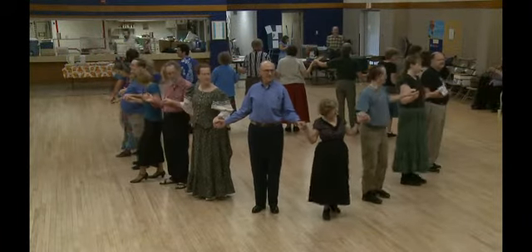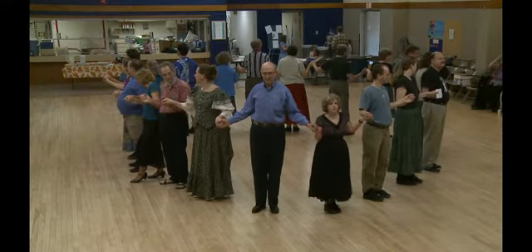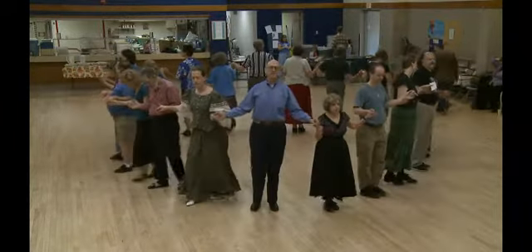At this point everybody should have your hands joined. Everyone's backs are to the middle. As a circle we're going to balance out and balance in. One, two, three, four, five, six.